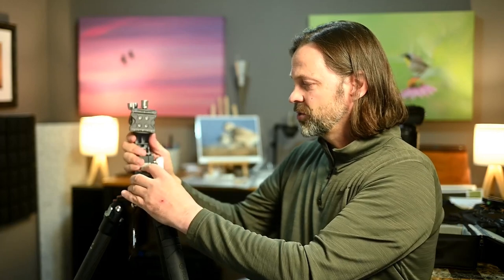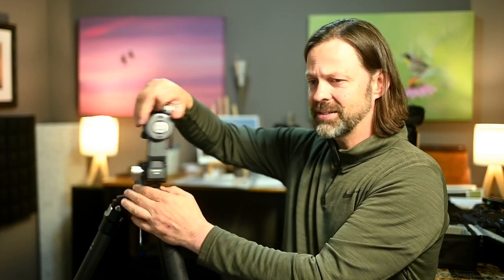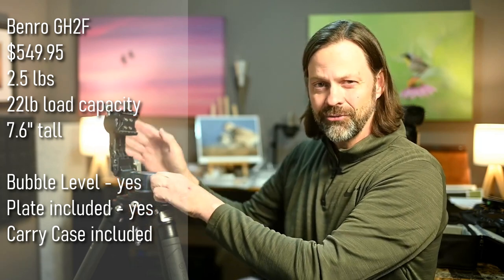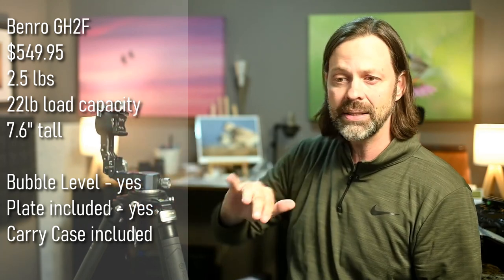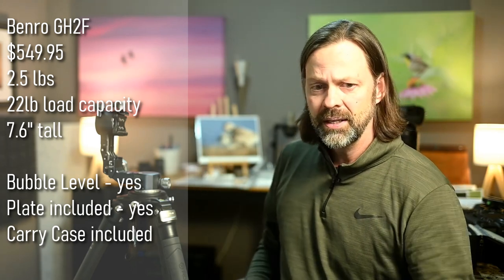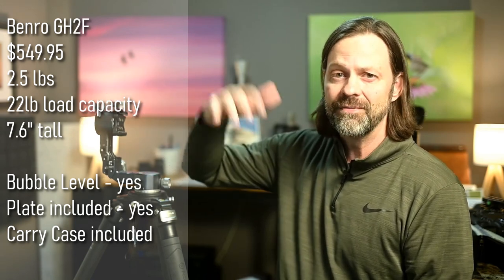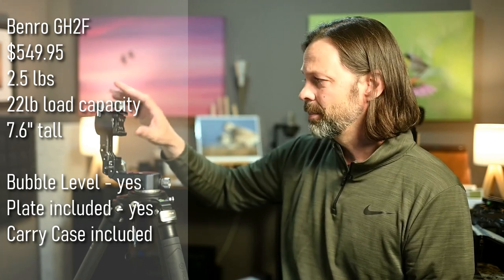I'll mention the specs here. You're looking at two and a half pounds, on the lighter side — the average gimbal is about three pounds for reference, with some heavier and some a little lighter. Two and a half pounds puts this on the light side of that range. It has a load capacity of just 22 pounds, which is on the lighter side. A lot of these have load capacities of 40, 50, 60, even a hundred pounds, so this is on the light side of the range for load capacity.